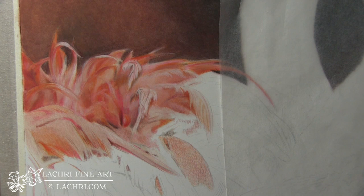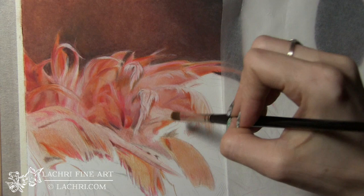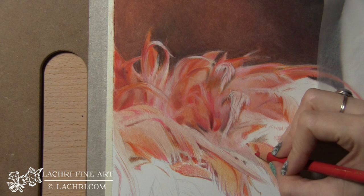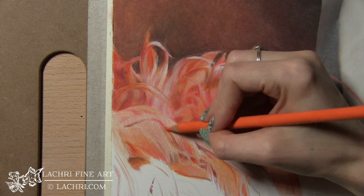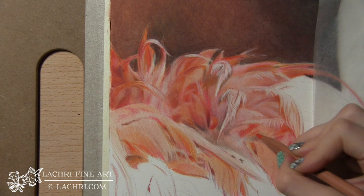The Derwent Drawing Chinese White is not a replacement for the Luminance White, but it's a very soft, very opaque lead — it's really good for soft blending. I like the Luminance White much better for smaller details though. Here again I'm just copying my reference photo — there are so many abstract shapes. If you're having a hard time convincing your brain to see the shapes as shapes, flip your work upside down. That will help quite a bit.